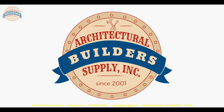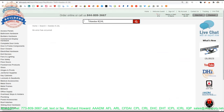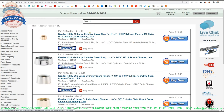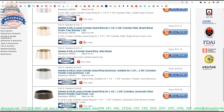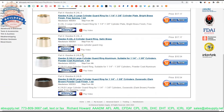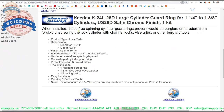Now let's switch to the screen view for a closer look at supporting documentation. Here is the item we're looking at. Available finishes include: 10 for satin bronze, 26 for polished chrome, 26D satin chrome — the one we're working on — 3 for polished brass, 4 for satin brass, A for powder-coated aluminum, 3 for spray paint, and B for dark brown or duranodic powder coat. When installed, these free-spinning cylinder guard rings prevent would-be burglars from forcibly unscrewing the lock cylinder with channel locks, vise grips, or other burglary tools.